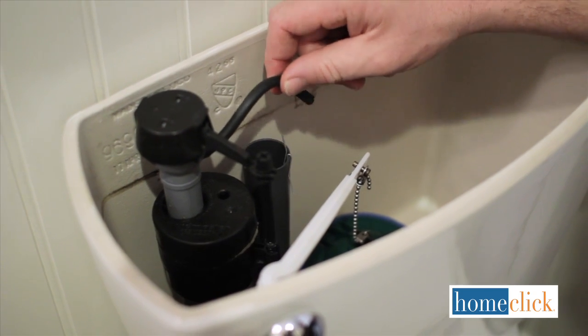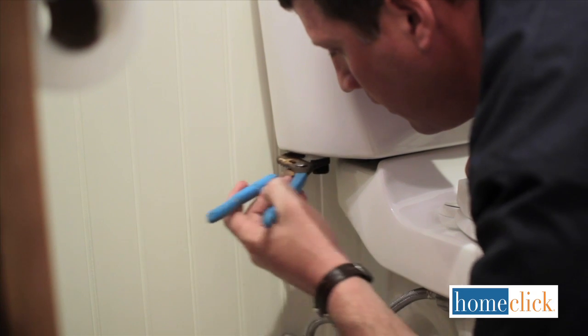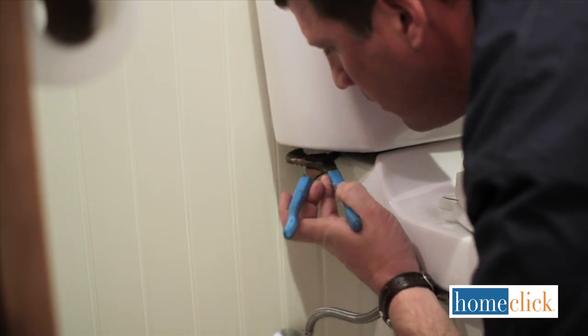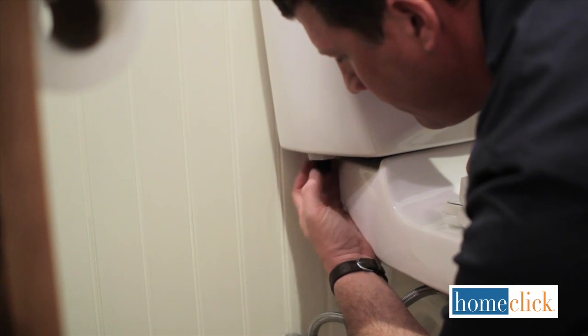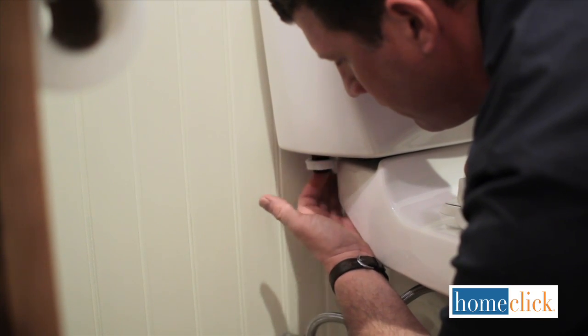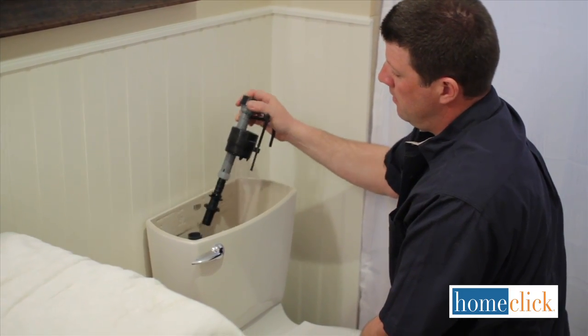Inside the tank, remove the refill tube from the overflow pipe. On the underside of the tank, there's a large lock nut that secures the flush valve to the tank. Remove that with your channel locks or the specialized wrench that came with your new flush valve. Once that's off, remove the old flush valve.